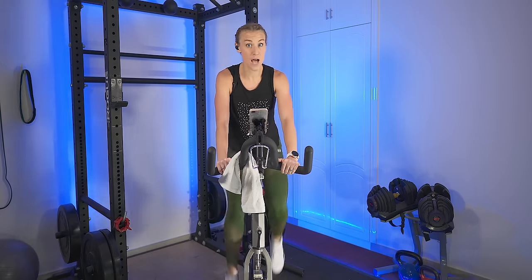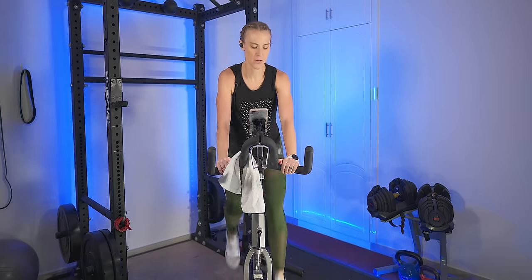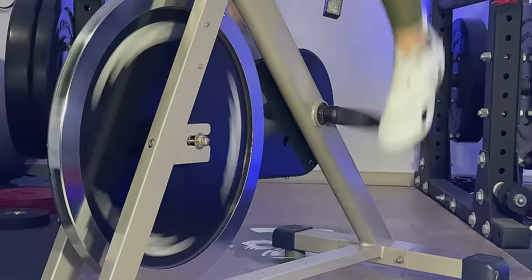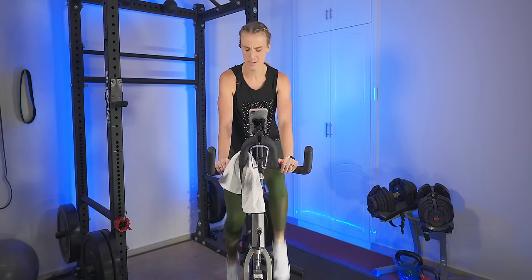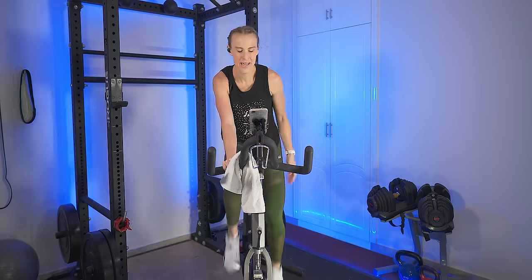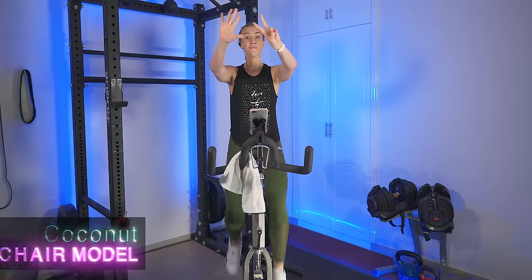We have one more speed increase — hold it here. We're going to go in about 10 seconds for the final push of this song, up to the mid-80s. Here we go — pick it up. Heart rate is coming up. You are doing awesome. Slow it back and we are going to slow it down. Add one to a seven. In the 50s — your seven — this is moderately heavy and we're going for a climb.